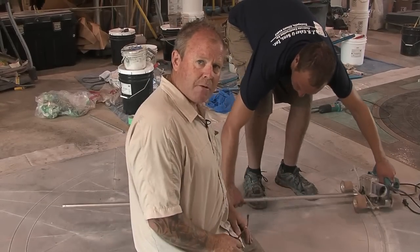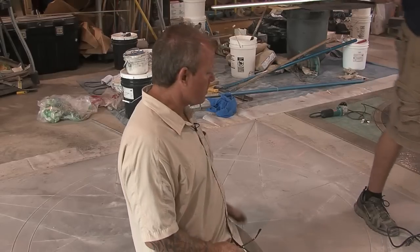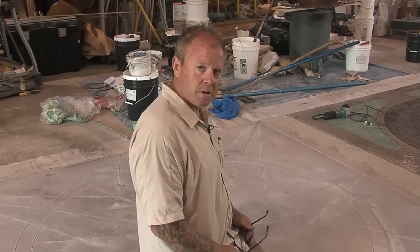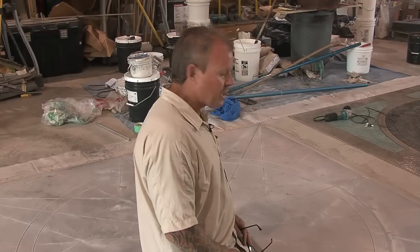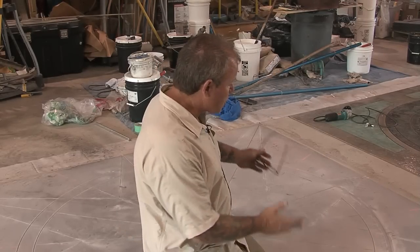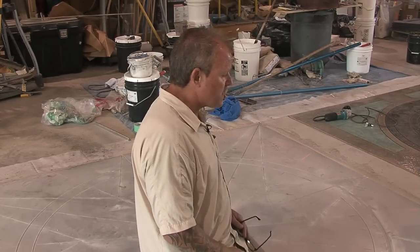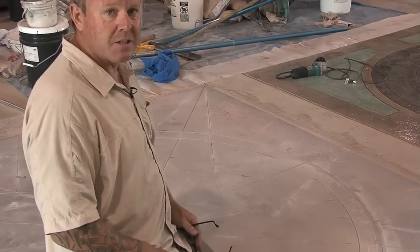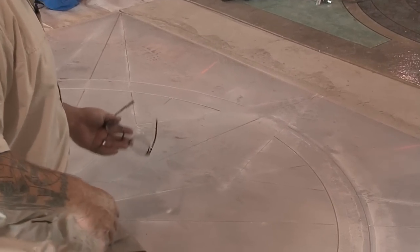There you have it. In about an hour's time, we chalked down a real simple design and demonstrated how some of the diamond tooling and the saws work. We've got a nice medallion ready for the next step, which would be to wash it off, clean all our footprints and the orange chalk off, and start with our coloring process — which could be acid stains, water-based stains, or even dyes.